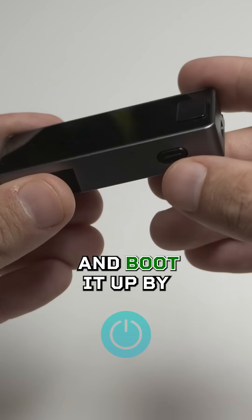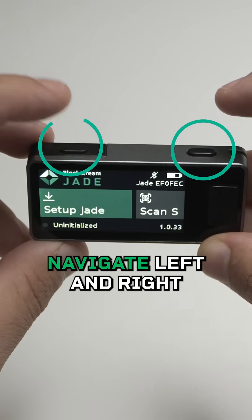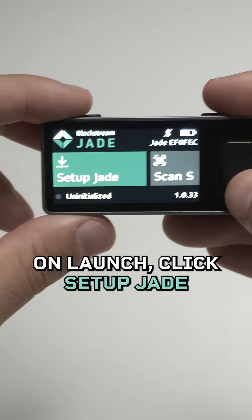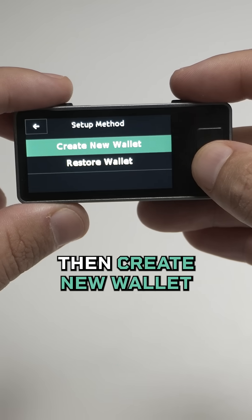First, unbox your Jade and boot it up by holding the small button on the bottom. The two top buttons navigate left and right, and the button next to the screen lets you select or continue. On launch, click Setup Jade, continue, begin setup, then create new wallet.